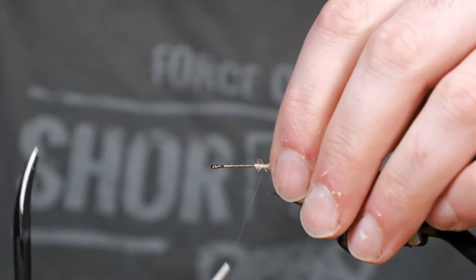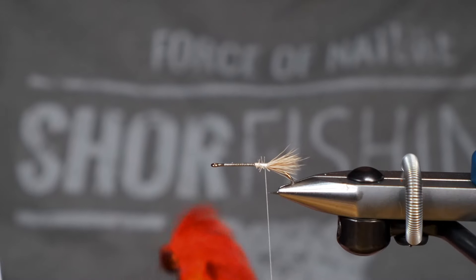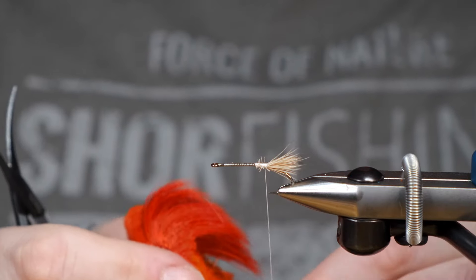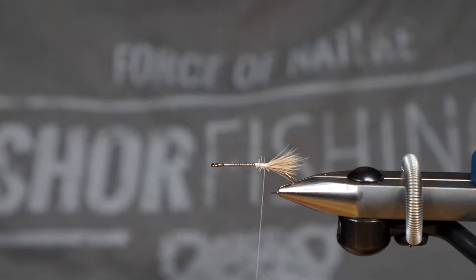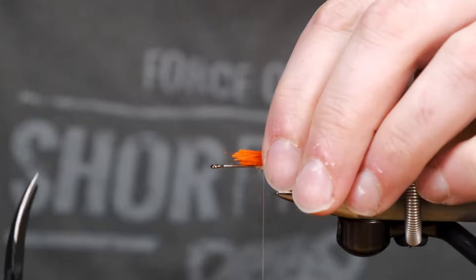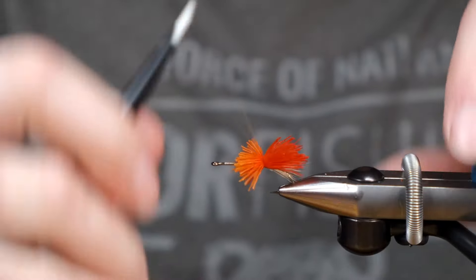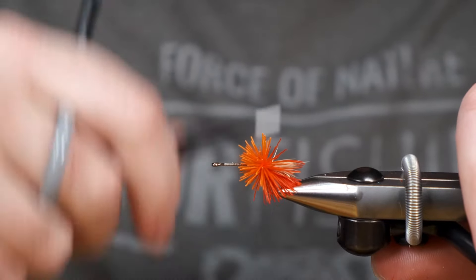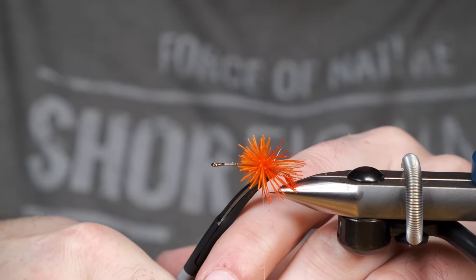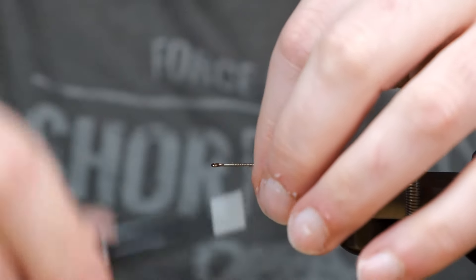One of the main differences with this pattern and a regular stimulator is that it incorporates a deer hair body, and today we're going to be using a burnt orange color. Normally it's a dubbing body in the back, but this is a dry fly so deer hair should work really well at keeping this on the surface.